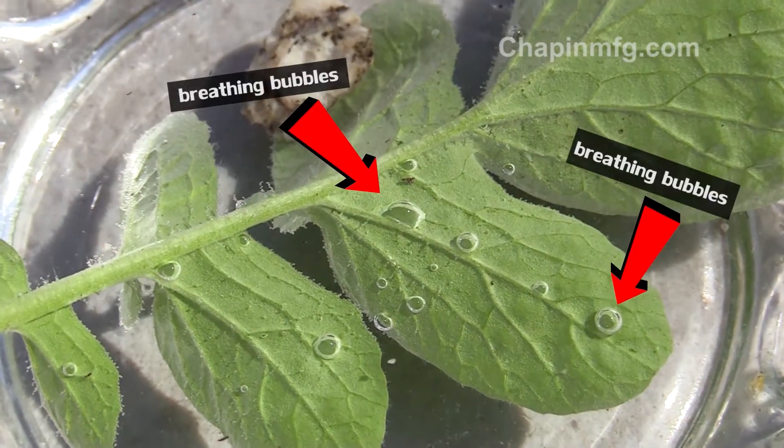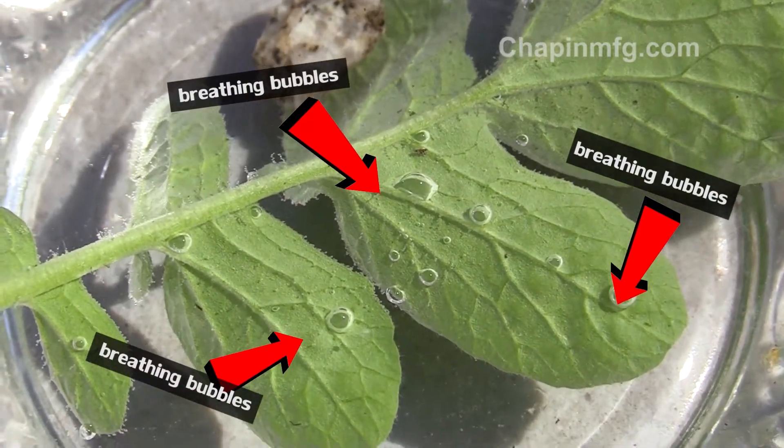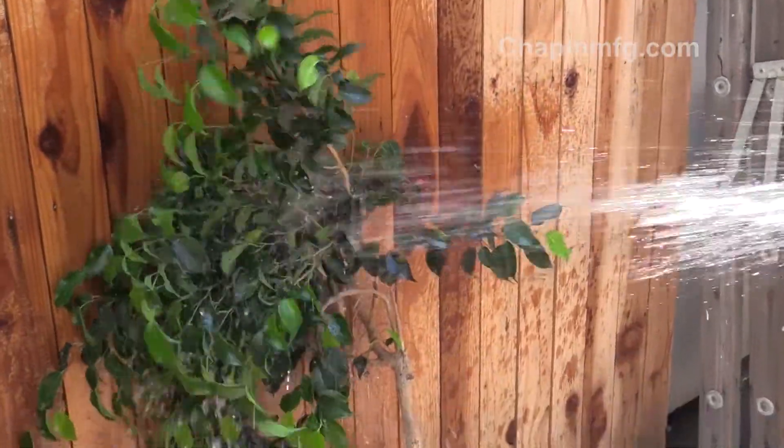See the bubbles forming on this submerged leaf? It's showing us there's air in the leaf. Without hydration, plants will wilt. Moisture helps these stomata work properly, but you just can't blast them with a hose.